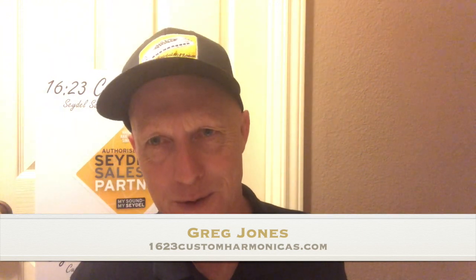Hi, I'm Greg Jones with 1623 Custom Harmonicas. Today's video we're going to go over the F major scale. In our last lesson we went over the G major scale, which has one sharp and required the button on the seventh note of the scale — one use of the button. The same goes for the F major scale, which will also require the use of the button one time.